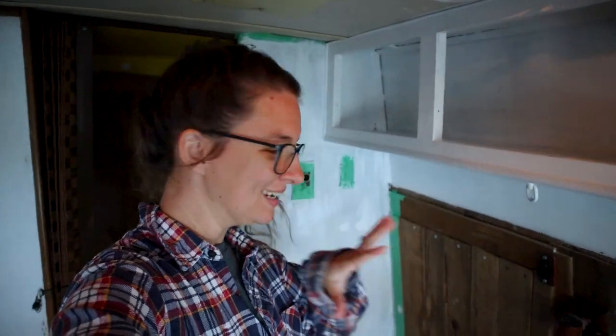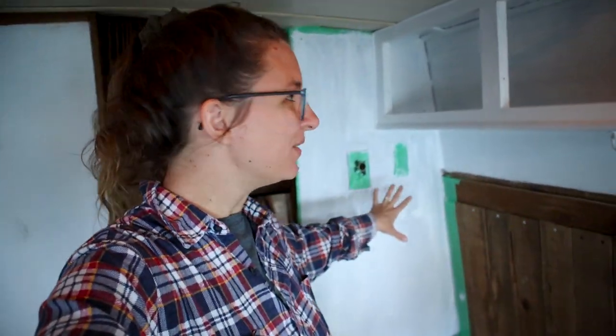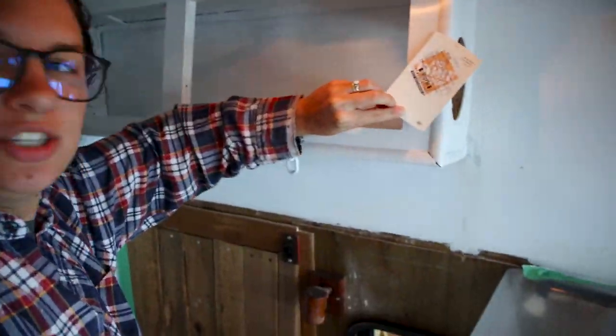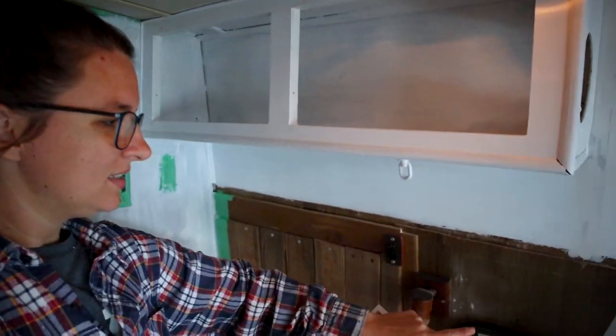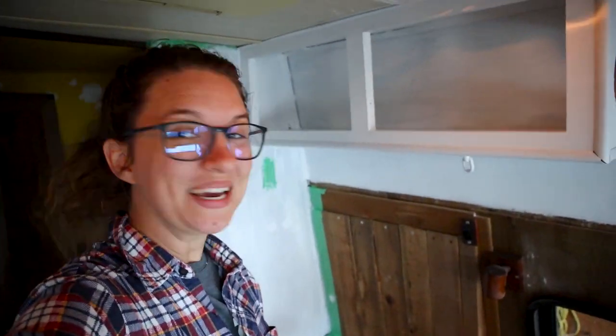I actually primed and taped everything yesterday — I got a little excited about painting and just wanted to get that done — so today we can actually just start painting it all white. We're going to paint it this off-white color, not too different but a little bit more creamy. We thought it would match better with the couch and everything else, being a little bit less stark white. We'll be painting the upper cabinets, this part of the wall, and the regular cabinets — all off-white.